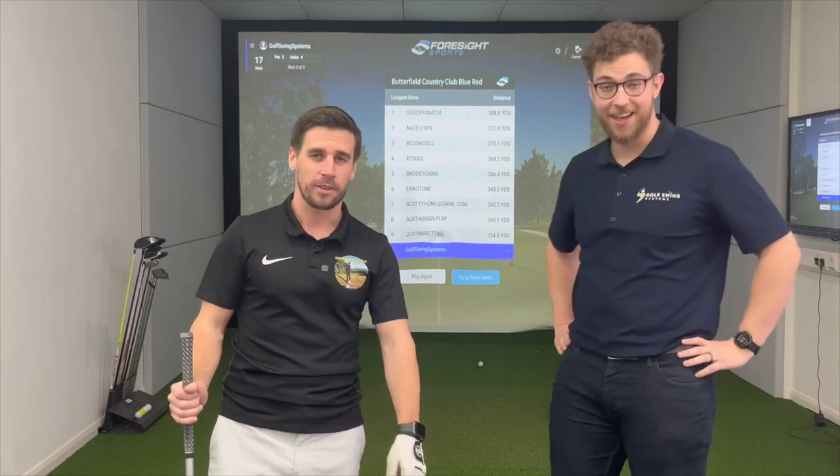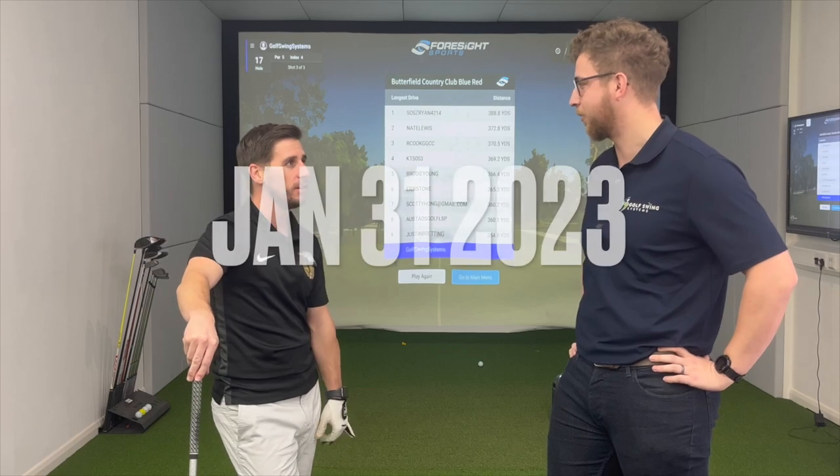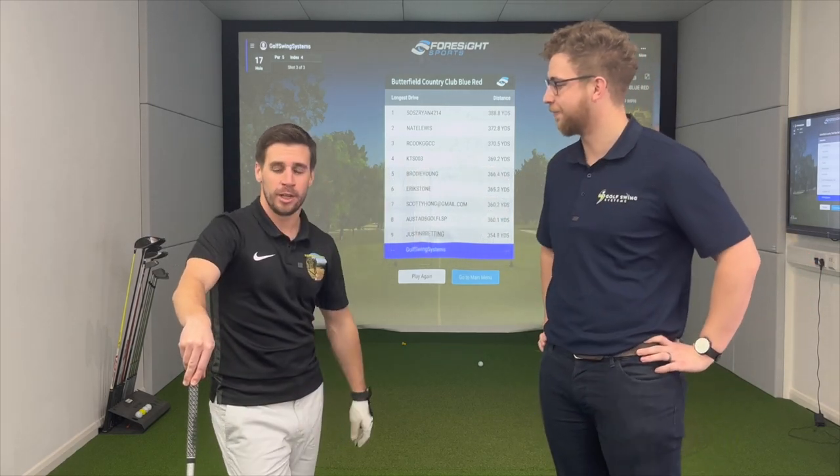Congratulations, and good luck to all you guys entering. One lucky winner on January 31st will be contacted and get a £106 voucher to spend at Golf Swing Systems. Amazing.